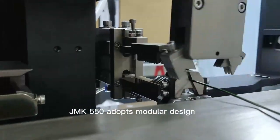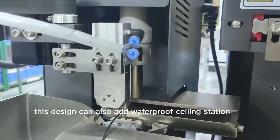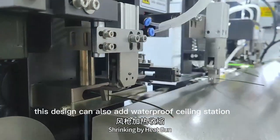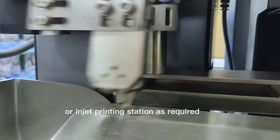JMK550 adopts modular design. Except the shrinking tube, this design can also add a waterproof sealing station, number tube insertion, or inkjet printing station as required.